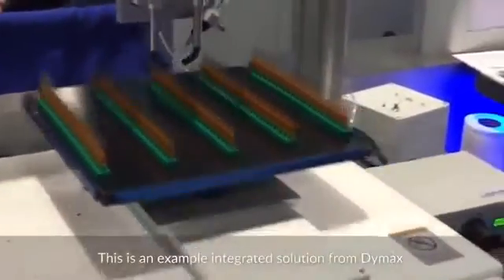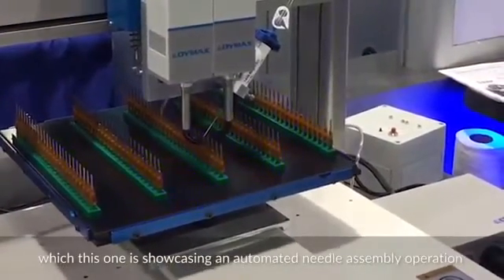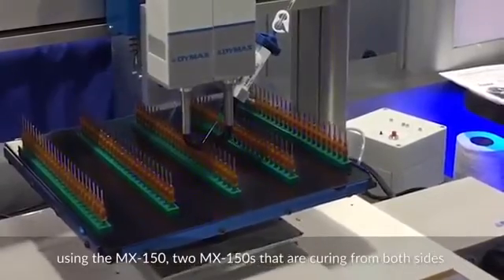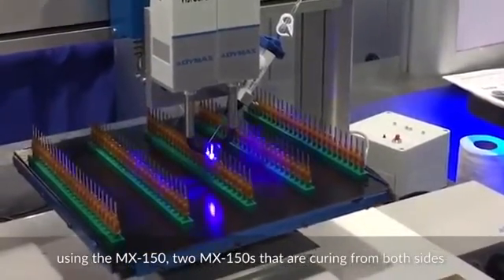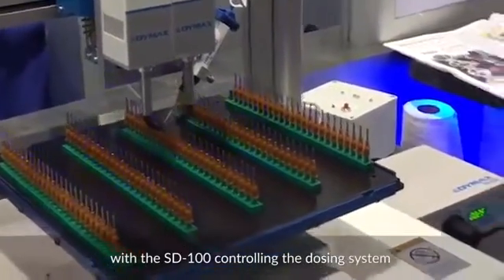This is an example integrated solution from Dymax, showcasing an automated needle assembly operation using two MX150s that are curing from both sides, with the SD100 controlling the dosing system.